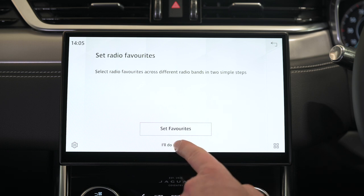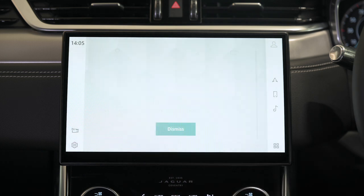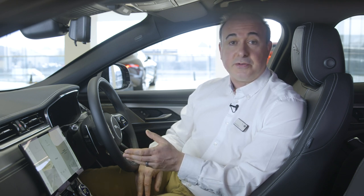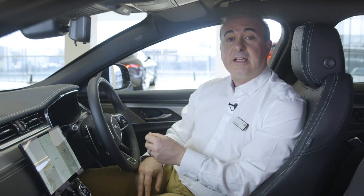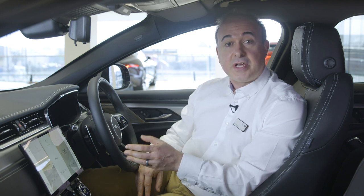PIVI will prompt you to select your favourite radio stations to add to your favourites list. Following a short animation showing a few tips on how to navigate PIVI, the main home page will appear. The setup wizard will be offered on the greeting screen each time you start the vehicle. Multiple drivers and profiles can be added and PIVI will remember each driver's preferences to deliver a personal experience. It can also analyse behaviour to pre-select navigation routes and destinations based on your regular routine.